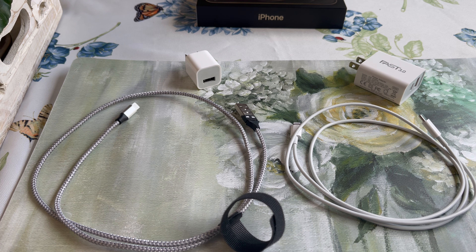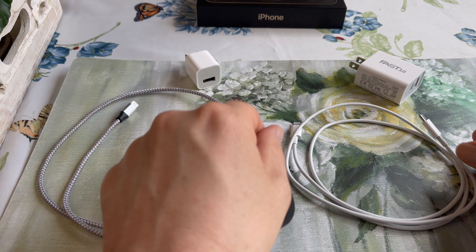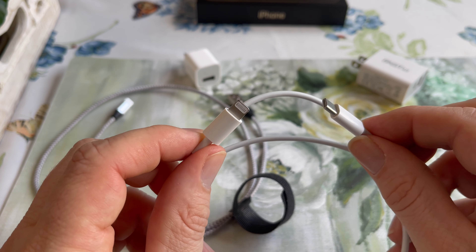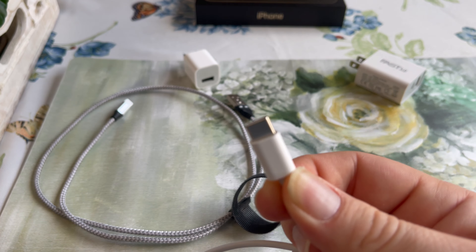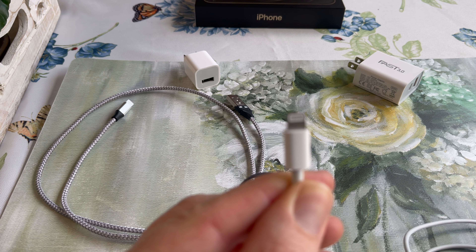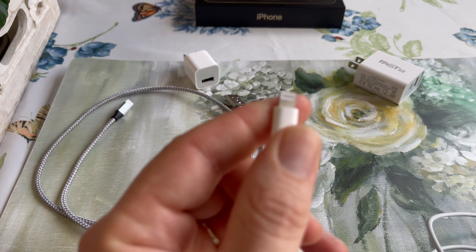The reason it was doing that is because I wasn't using the cable that it came with — this cable with a USB-C end that plugs into the wall, and this is the end that plugs into the actual iPhone.